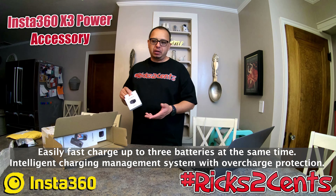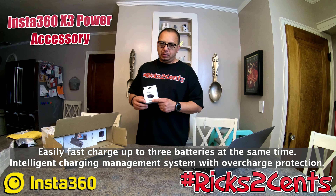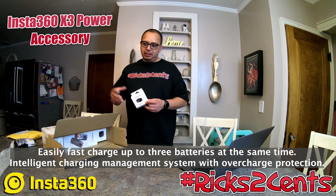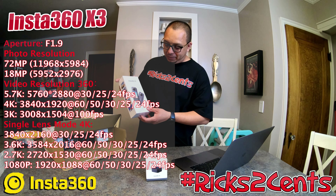So this is a fast charging hub for the X3. I chose it because I didn't want to have to charge the battery through the camera itself — I want to be able to have all three batteries charged, or swap one in a charger whether in my car or at home. Coming from GoPro, I know HD cameras go through batteries like crazy. I paid $49.99 for this.